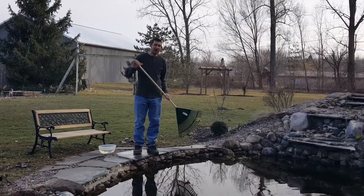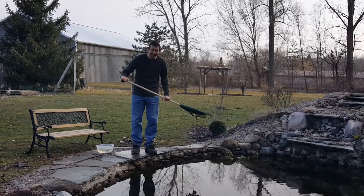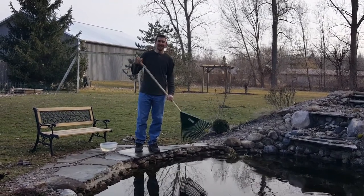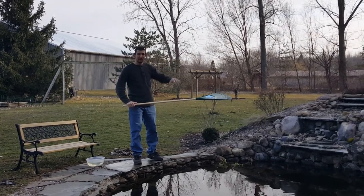Hi everybody, welcome to BackyardWaterGarden.com. Today's the first day of spring and boy am I excited. I can't wait to jump in and clean this sucker out. The sun's out a little bit, it's a little bit warmer today.